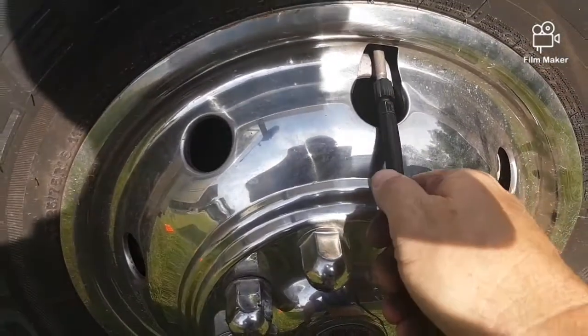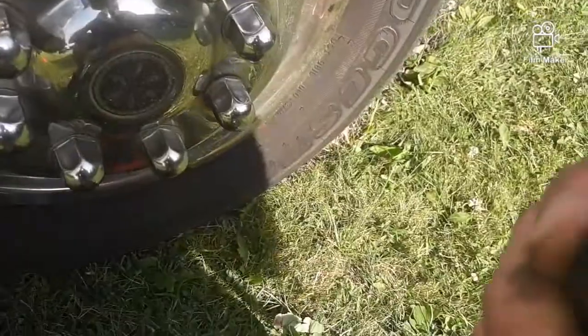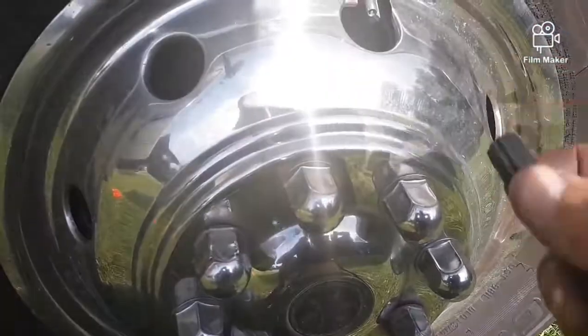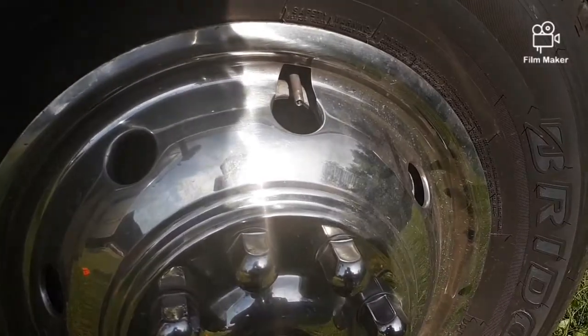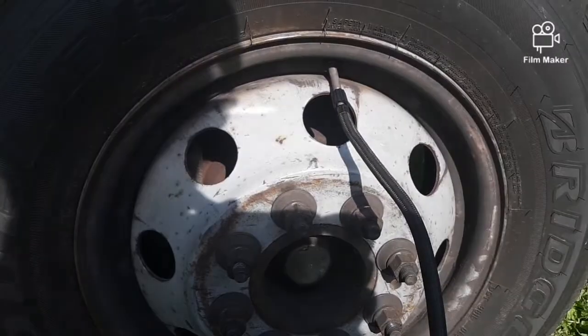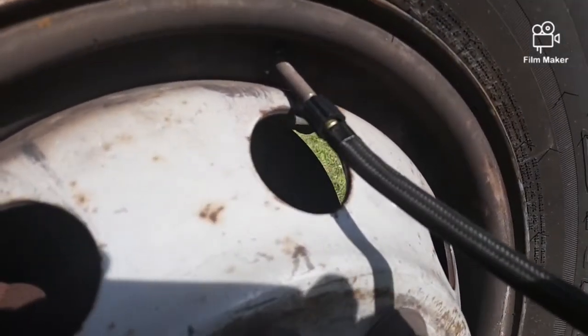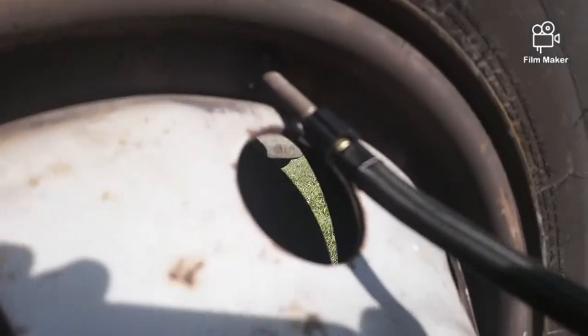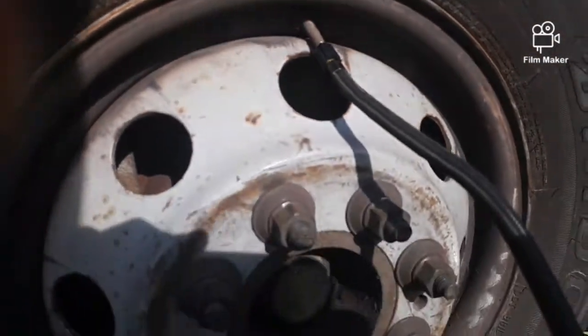It looks like on the video it'll go in there great, but it's at just about enough of an angle that it's not going to tighten in there. This thing lets air out — it'll probably mess this up if I try to screw it in. I'm going to have to take the hubcap off just to do it. And as you can see, without the hubcap on, there's plenty of room to line that up and screw it on there and air it up.